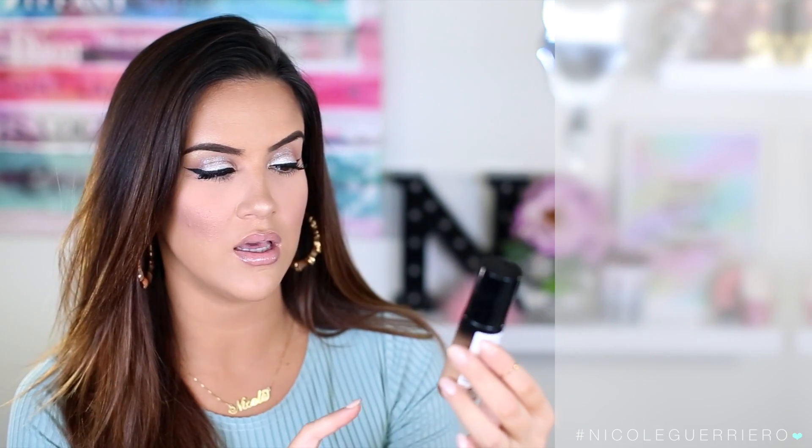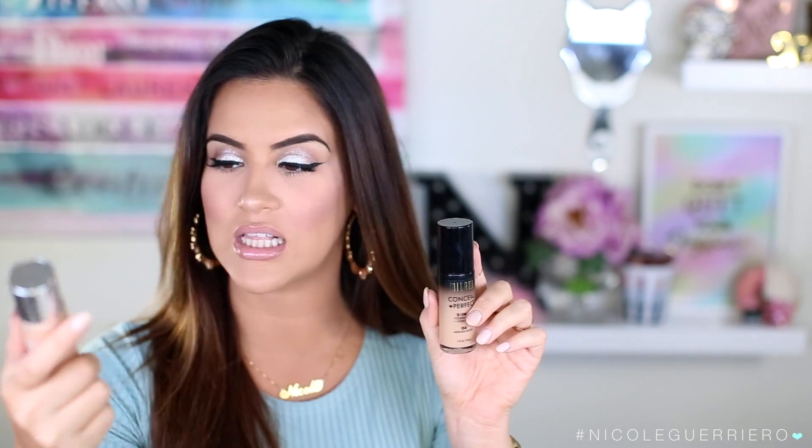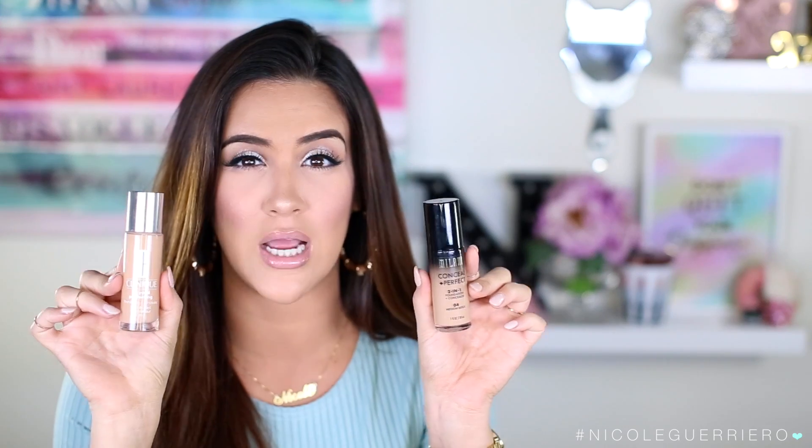My next favorite is the Milani Conceal and Perfect Two-in-One Foundation Concealer, a drugstore foundation. I've been using it on and off for about two weeks and I love it. It's kind of like a dupe for the Clinique Beyond Perfecting foundation. The Clinique one leaves you more dewy even though it claims a natural matte finish, while the Milani gives a more natural matte finish. The Milani is medium to full coverage, lightweight, oil-free, long-wear, water-resistant, and sweat-proof.